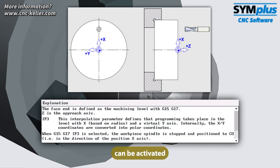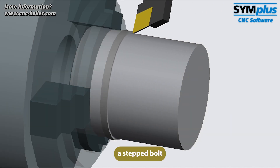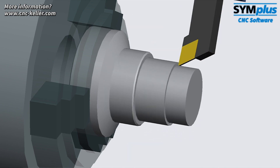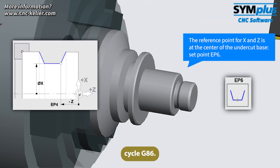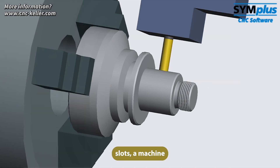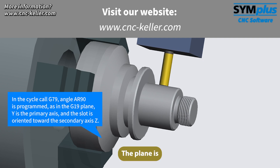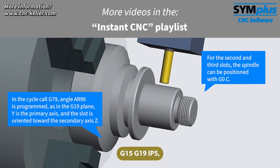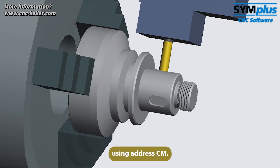The virtual Y-axis can be activated with G15 G17 IP3. On the second side, a stepped bolt is machined. Thread undercutting with grooving cycle G86 for 310P9 keyway slots — a machine with a true Y-axis is required. The plane is activated with G15 G19 IP5 and main spindle positioning is achieved using address CM.